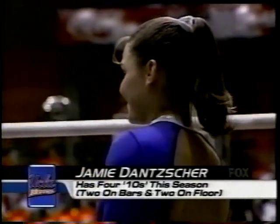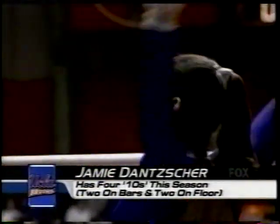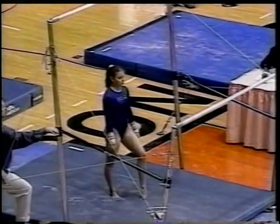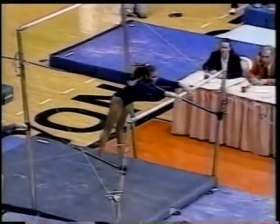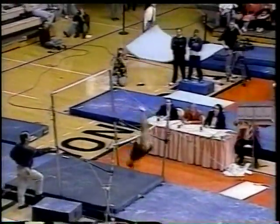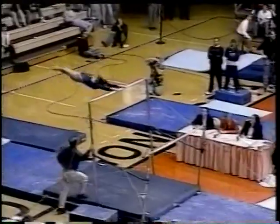UCLA bar run so far, those scores not tremendous, but here's somebody who might change that — Jamie Dancher, straight from the U.S. Olympic team and a post-Olympic tour, a very long year and already though, resetting all those UCLA freshman records.